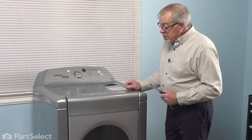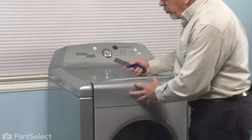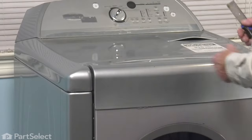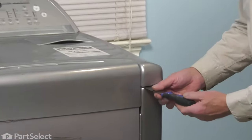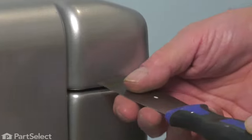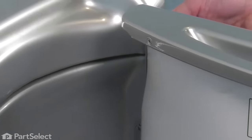Next, we'll need to raise that main top. In this particular style of dryer, we'll need to open the door to allow that to raise up. To begin with, we're going to take a thin putty knife and go into this gap between the front panel and the main top and locate a spring.